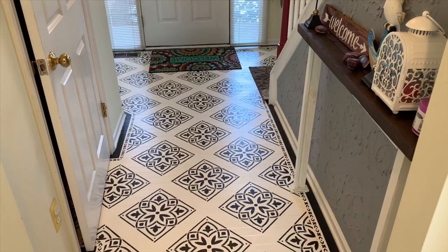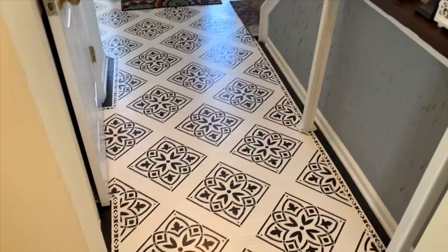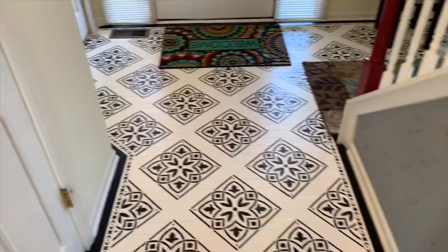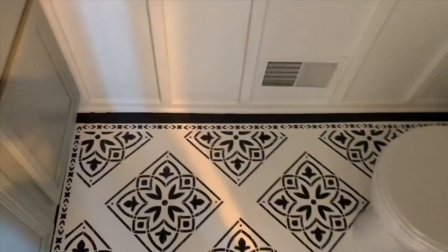Hey guys, thank you for watching my video and welcome to DIY Art Blast today. I didn't get time to post this video last week because I was working on my floor. It was just a plain wood floor and I painted it and also used a stencil to design this area a little bit. This took me at least three days because I was also working.